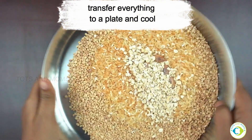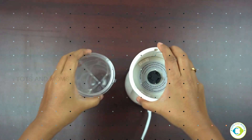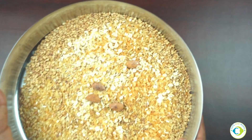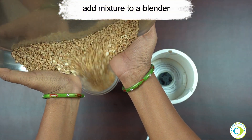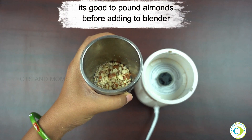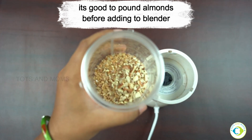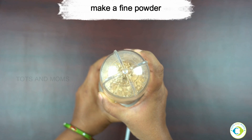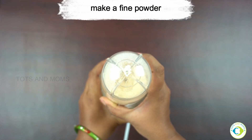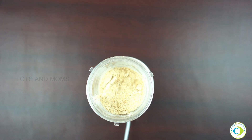Now I'm taking all the ingredients that I transferred to a plate, allowing them to cool down, and then adding them into the blender jar. I have taken almonds separately and will pound them before adding, because otherwise some almonds may not get fully powdered. All the other ingredients get powdered well, but almonds can be left out if not pre-pounded. Now we'll make a fine powder. I'm using a Wonder Chef blender jar — the spice jar works best as it grinds powders well.